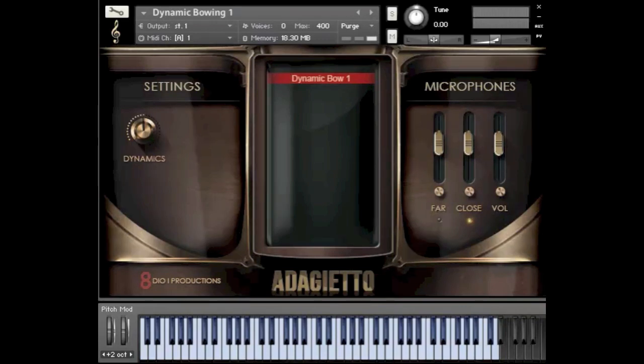You can almost hear the gentleness of the bow on the last note, just that soft sound of rosin. Let me try to play the sordino variation of this articulation as well. This is going to be still more soft, sort of a one-stroke motion again from piano to mezzo, but this time with the mutes on — and it's just a gorgeous sound.